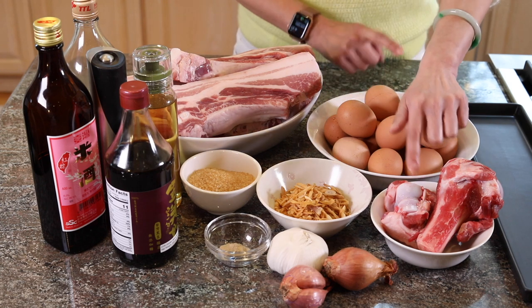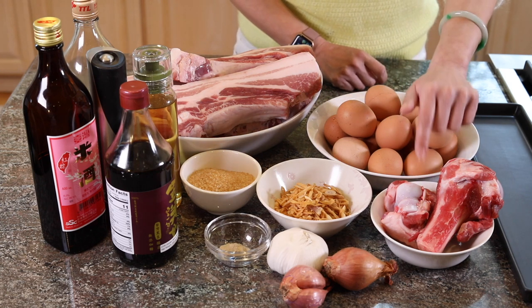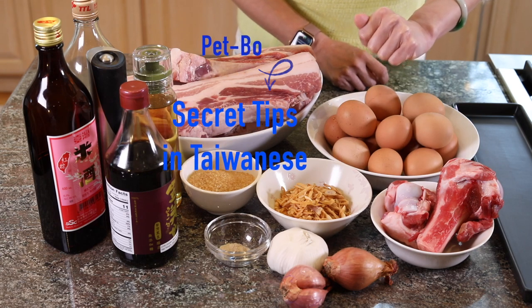And this is the pork bone — this is my secret weapon. Many people like to put five spices or Chinese herbs in this dish. But my philosophy is that it shows a chef's kung fu to use the minimum seasoning to achieve the best flavor. Follow me and I'll show you how.